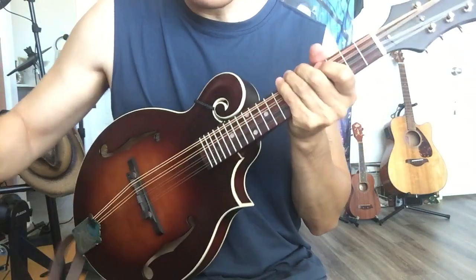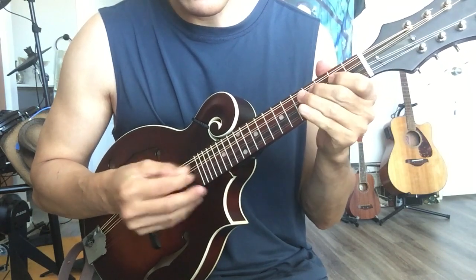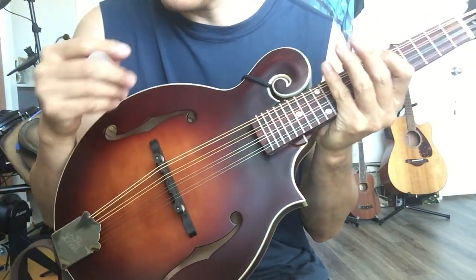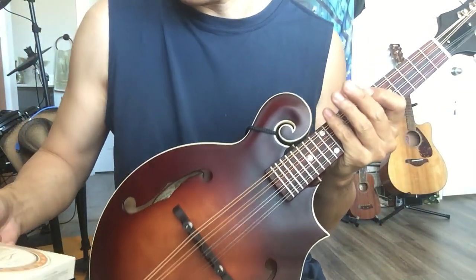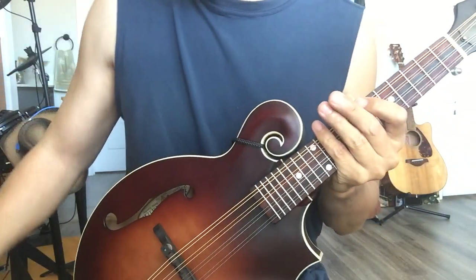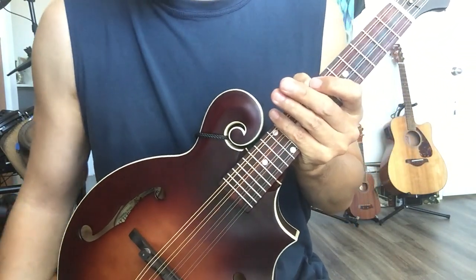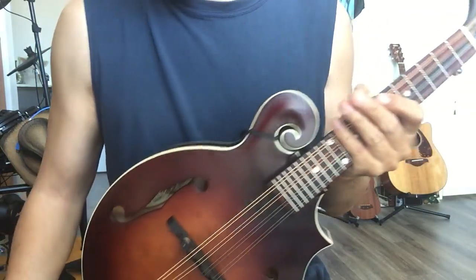I'm okay with the sound. I just put a new set of strings in there. This comes with a good set of strings included. If you look at the specifications, they come with a quality string brand. That means when you buy this one, you don't have to worry about string quality. Some people say with cheap ones you have to change the strings, but this one already has quality strings when you get it.